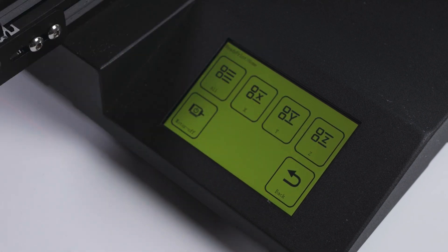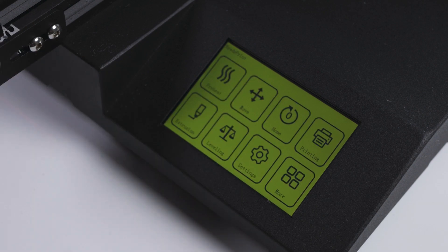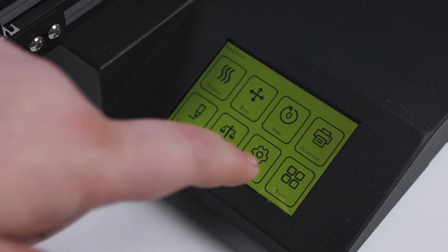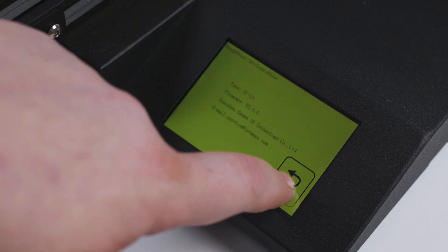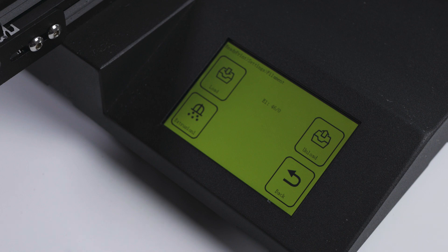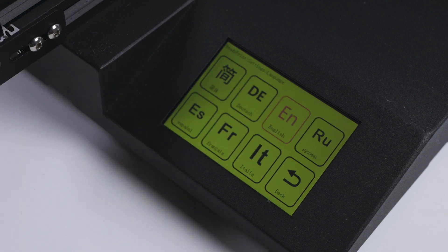Then you have the home menu. This lets you home all or just a single axis of the printer, as well as disabling the stepper motors. The extruder menu lets you extrude or retract filament at three speeds and three different lengths, used mainly for purging or loading filament. In the settings menu you'll find a button that shows you the firmware version your machine is running, and a filament button for automated loading and unloading of filament.